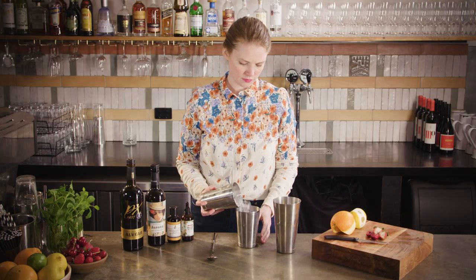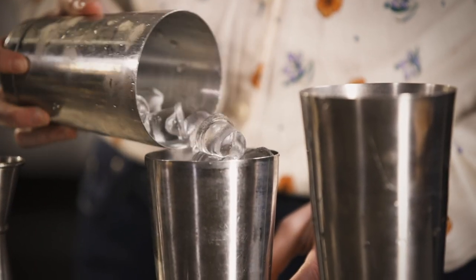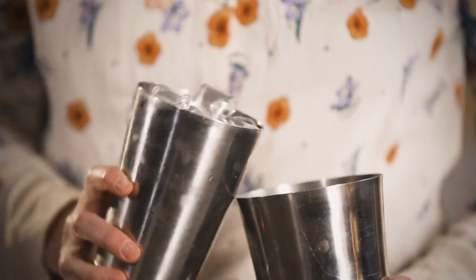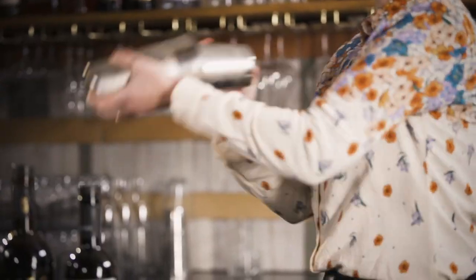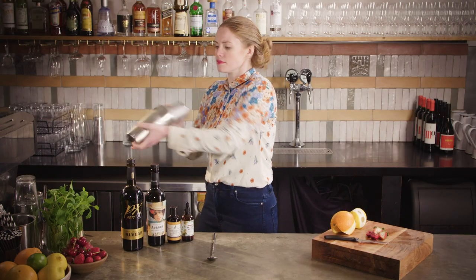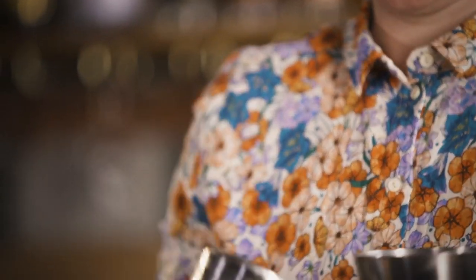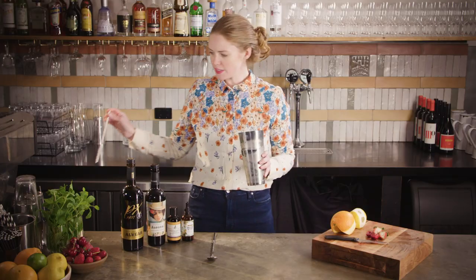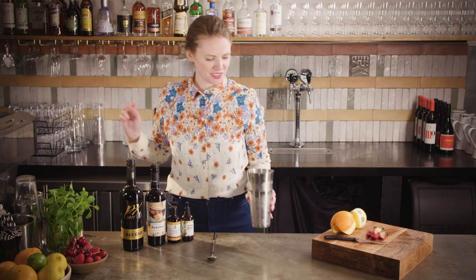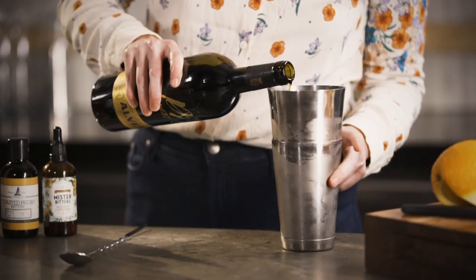Now fill up your tin with some ice. Pop your tins together and shake. Once your tin is all nice and frosty that's ready. It's so summery. That one can actually do with a little bit more PX, so I'm just going to add a little dash more.